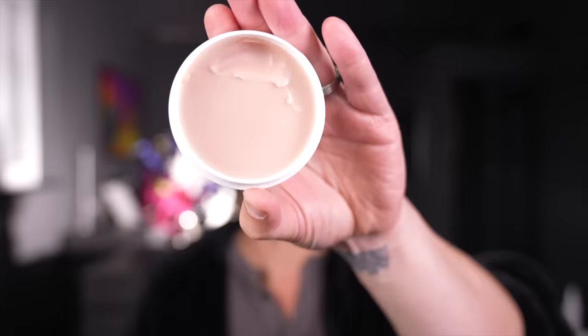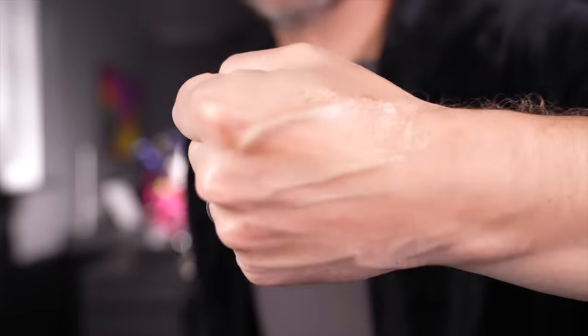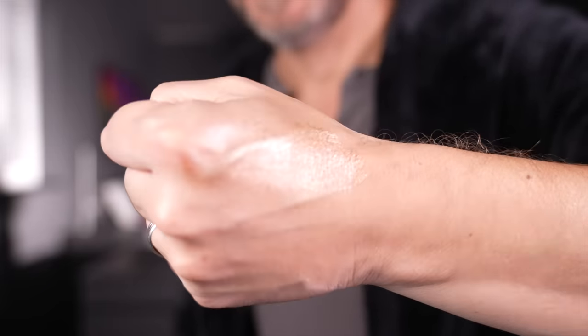The Au Naturel contains no color — just that emolliency, that wax. Magic Hour is a totally different ball game. It is filled to the brim with shimmer. I'm going to rub that on the back of my hand and show you in the camera. I don't know if you can see that, but it is filled to the brim with shimmer.